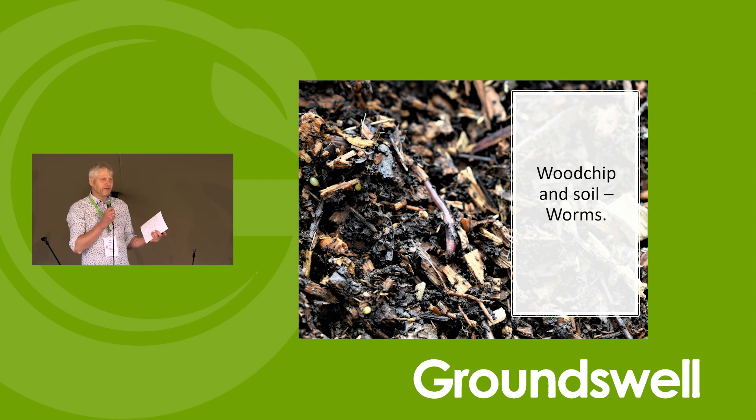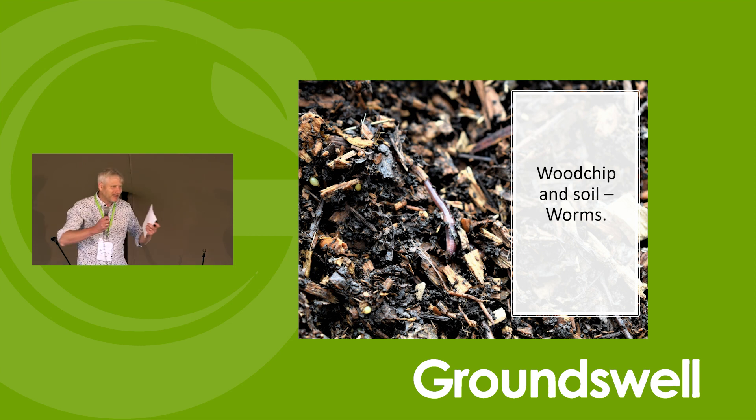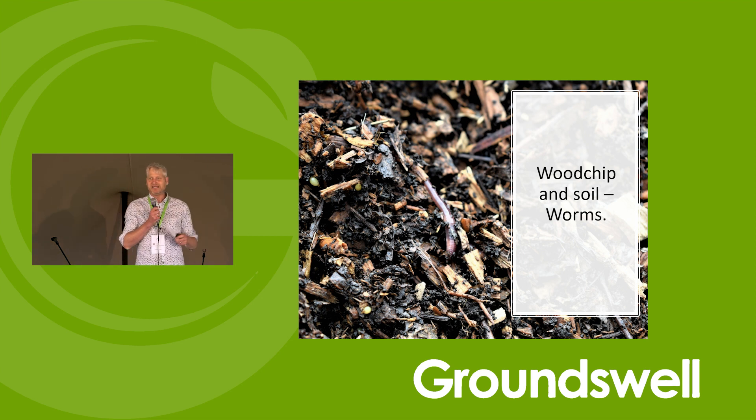I remember standing with Tolley in one of his fields — he's on grade three land, not great soil — and he said he'd put some composted wood chip on the soil a few weeks ago. We looked down and there wasn't a bit of soil that wasn't a worm cast. It was extraordinary. Going back to Darwin and his book on worms, he estimated worm populations of 133,000 per hectare. During this wood chip project, Tolley recorded 8 million worms per hectare. He's a vegan organic farmer and says, 'I don't have livestock, but I do farm worms.' There are studies showing a threefold increase in worm populations when you add hardwood chip to soil.